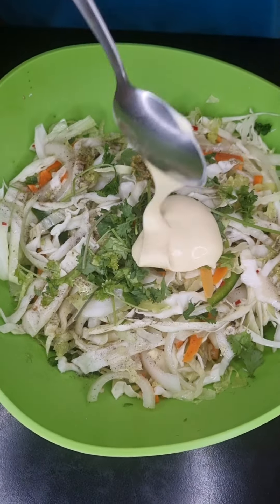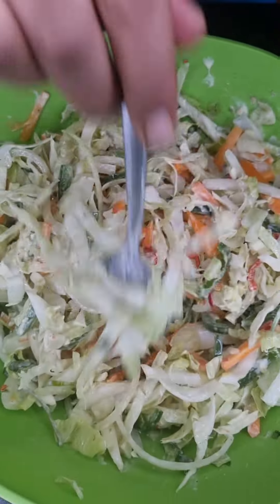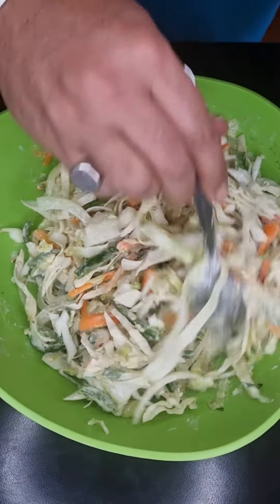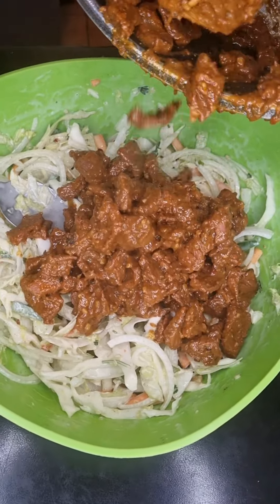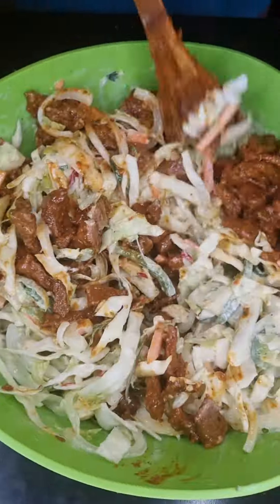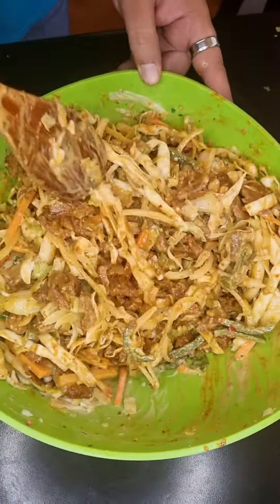Then let's add 2 tablespoons of mayonnaise and give that a good mix. Lastly, let's add the cooked steak and mix all of that together, making sure everything is combined and coated well.